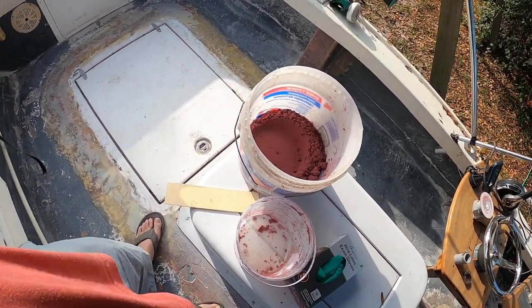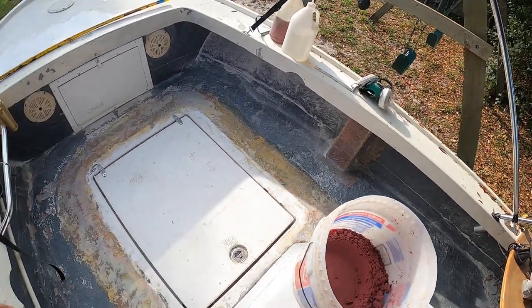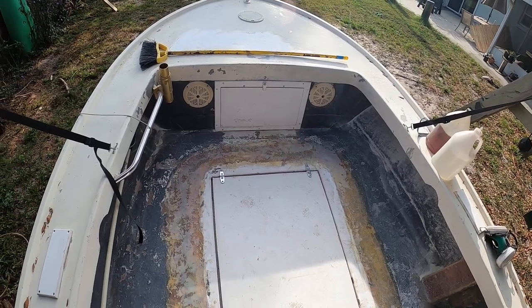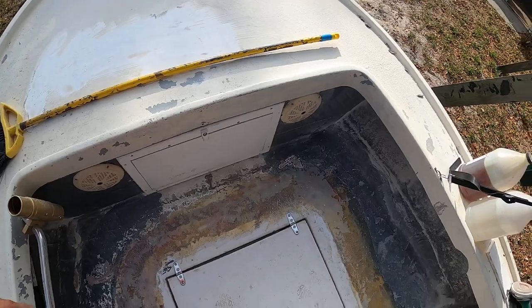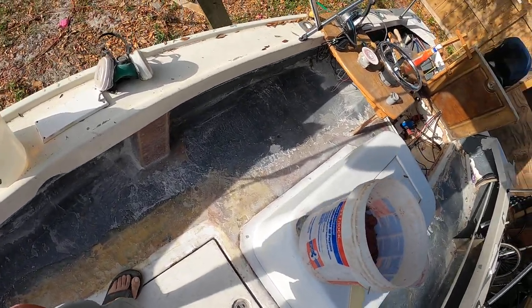I got the micro balloons and the epoxy out here, and my respirator — gotta wear that. I got the glass around the hatch fared down pretty good with the 36 grit wheel. There are no real high spots that I can't float over with the fairing compound I'm about to mix up.